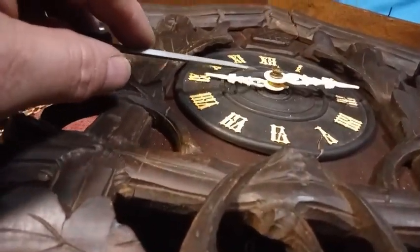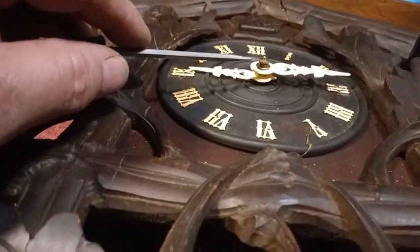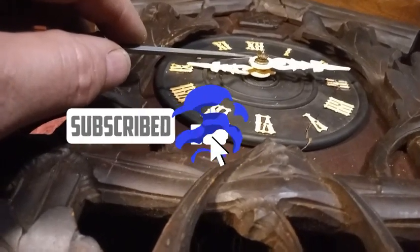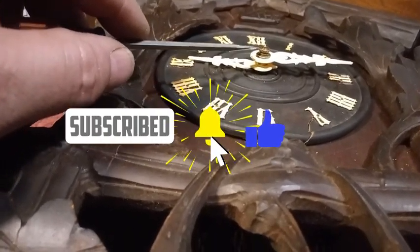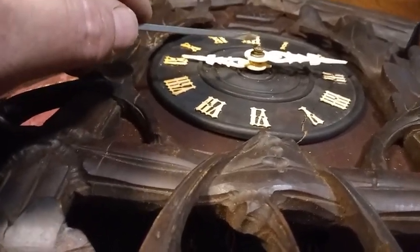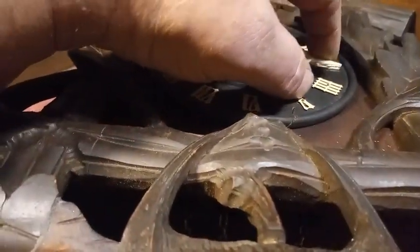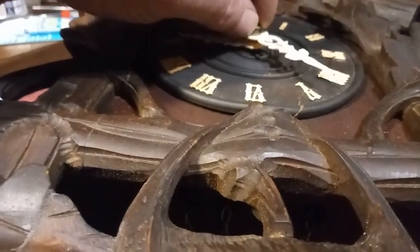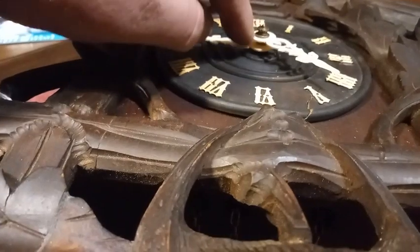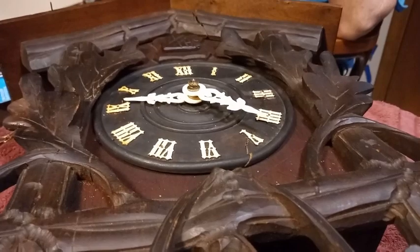Here's the recap: hour hand, square washer, round hole minute hand, then a washer if you have one — or just the nut that goes on the square arbor — then the decorative nut. Turn the minute hand until it trips the clock, loosen the nut, put the hand where you want it, tighten the nut. I hope this helps. May God bless.